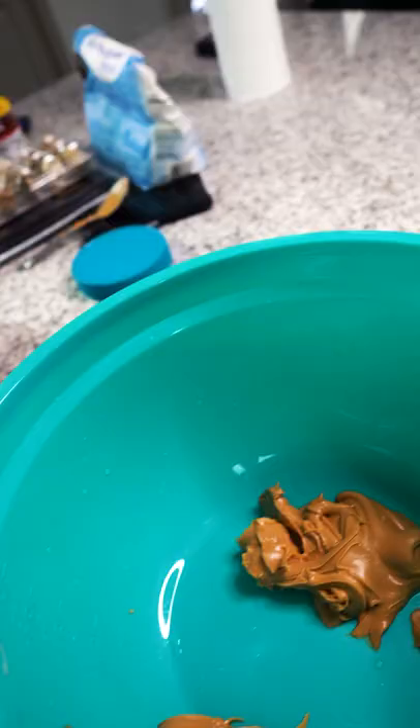First up, we're going to get our toast in. Big, nice bowl. Put your peanut butter in. Get a nice dollop. Couple more tablespoons of peanut butter.